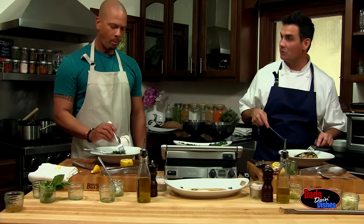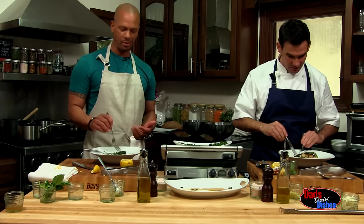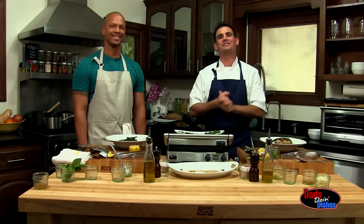Mmm — I think we both win. We did. How can you lose? This is mmm. Thanks for watching Dad's Doing Dishes.